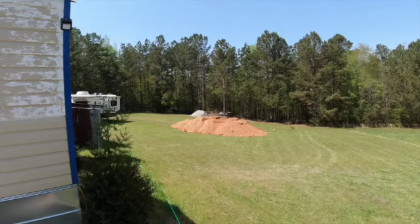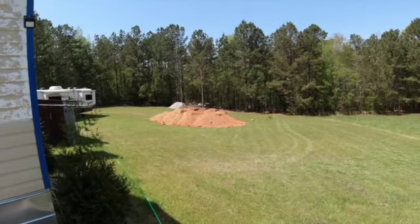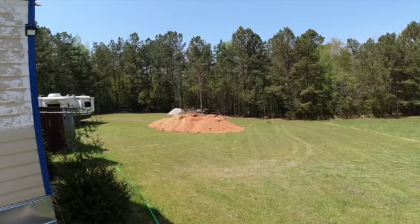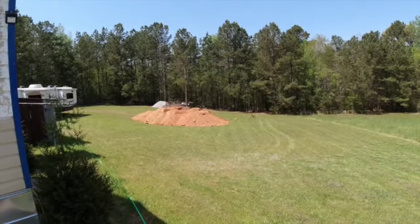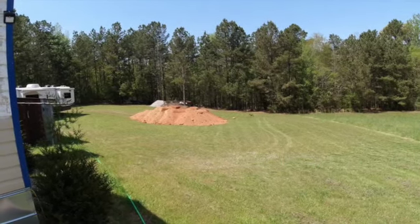He's brought me a small amount of dirt back there. After a while he's going to come with his tractor, and when he gets finished I anticipate a flat spot in my backyard suitable for building a building on, with some gravel on it.